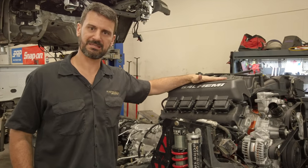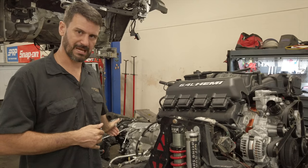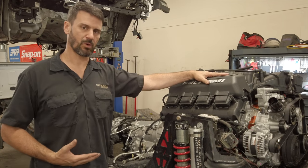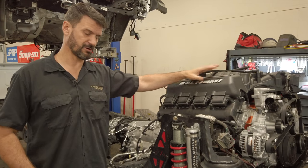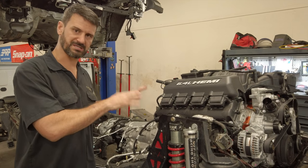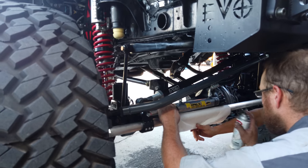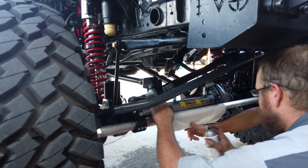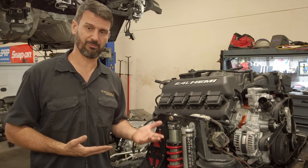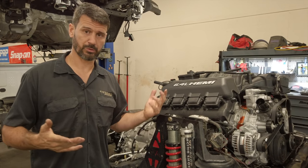The Hemi is in the chassis. We just sat it down on the motor mounts, transmission set down, cross member exactly where it's supposed to be — everything looks great. All the clearances look great. One of the best swaps I've ever done as far as everything working the way it's supposed to. We're also removing the Redneck Ram and installing a PSC system. The Redneck Ram has been flawless, but I believe the PSC is going to work better long-term with the Hemi conversion.